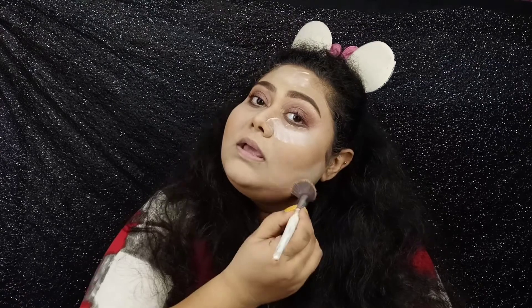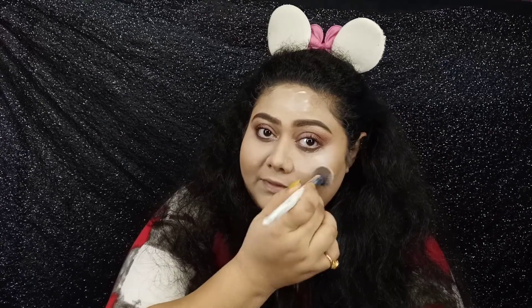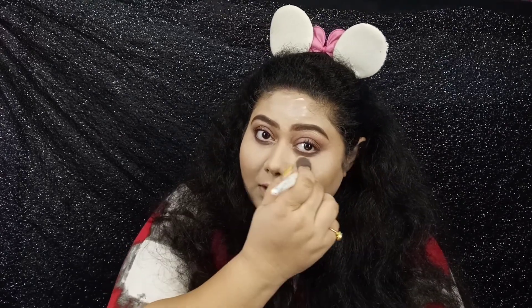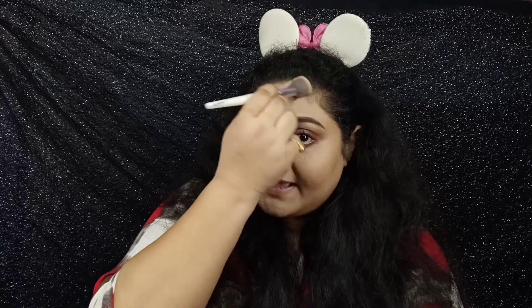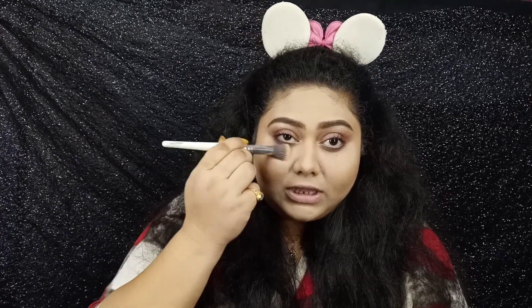For people who have a little dry skin and want something creamier — even for people in winters, or if you are in some region where it is currently winters — you can go ahead and get this one because it is very smooth, glides on really well, and it is moisturizing. I did not apply any primer so that I could get the real feel of the foundation.